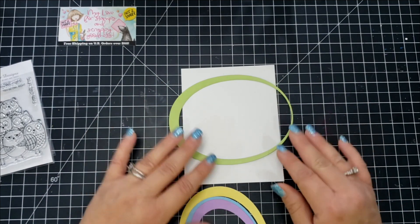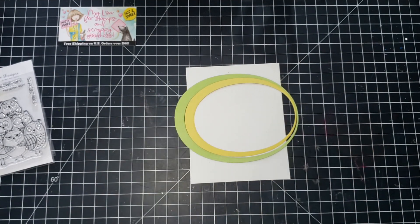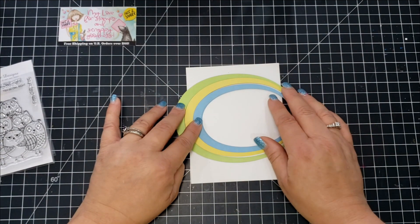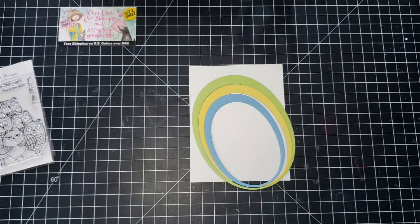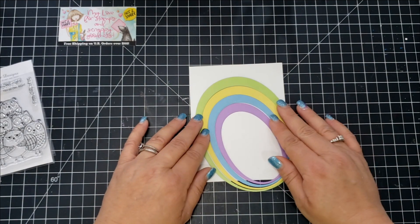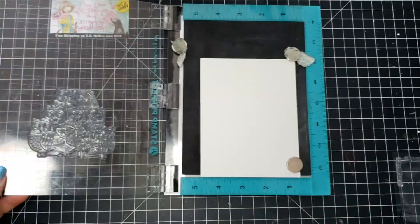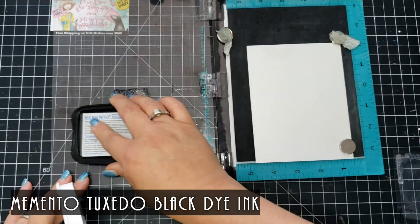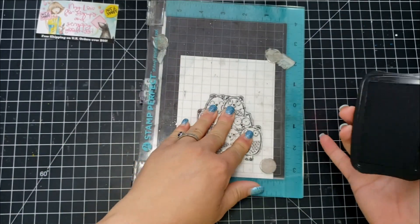Once I had all my pieces cut out, I wasn't sure how I wanted the rainbow to go across the card. I tried putting the dies horizontally and several other things, but didn't like any of them. I set those aside to think on it and moved on to stamping.